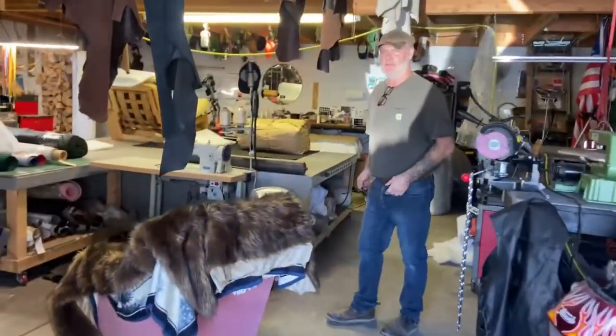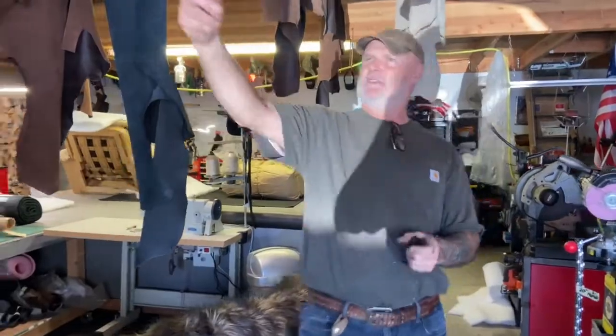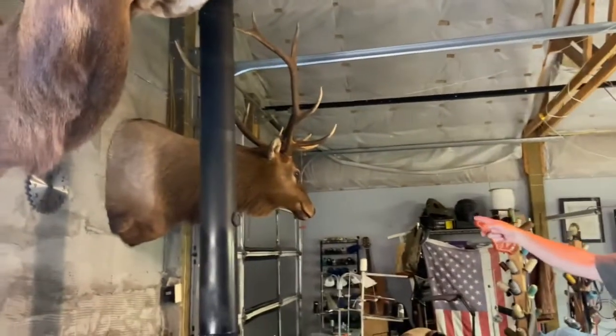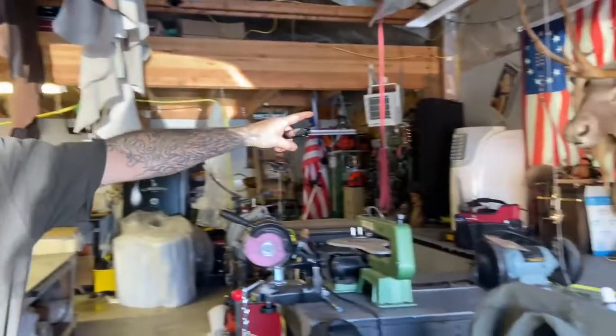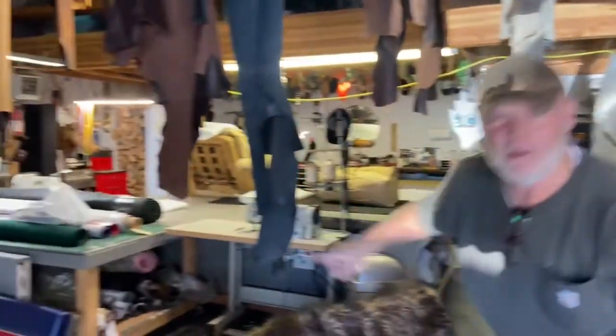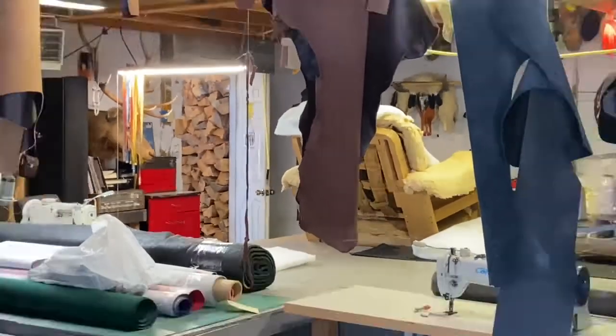Welcome to the shop. That's the back door — you turn around. This is Ezekiel. This is Enoch. That is Moses. And over on the wall over there, that's Job. Anyway, let's move on and do some upholstery.